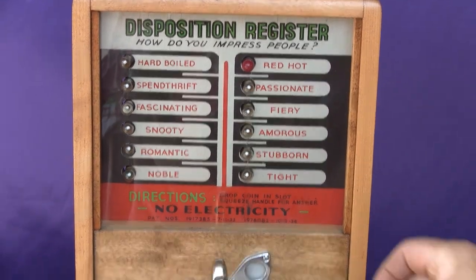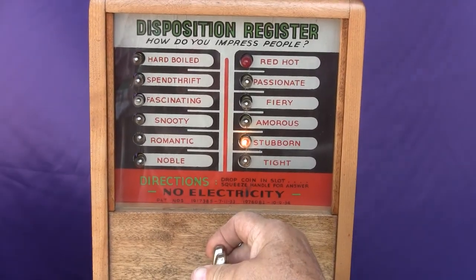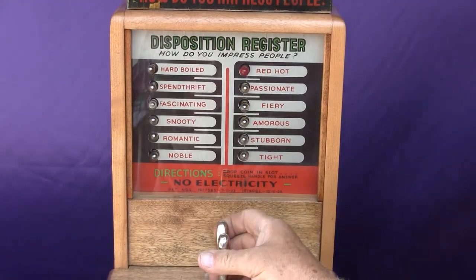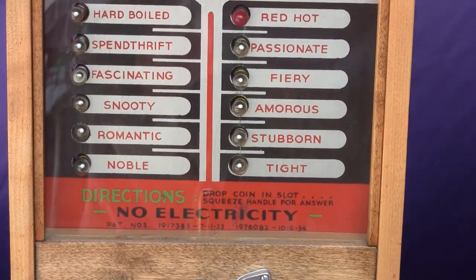Let's go ahead and try it again. Drop another penny in, give it a squeeze — still stubborn. Let's try it a third time, maybe we'll get something a little better. Tight. I think we better quit while we're behind.